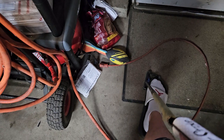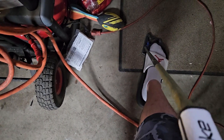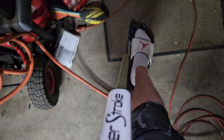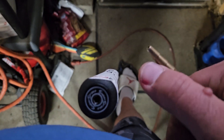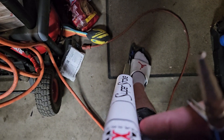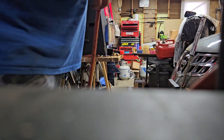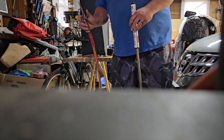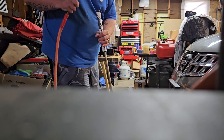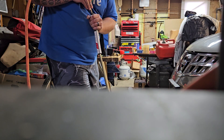You'll need this blower attachment that just shoots air out of it. Get your grip started at the very end and try to line it up as you go. Put the nozzle into the hole, and as you shoot air into the hole it's just gonna basically slide right on. Take your nozzle, take your putter, try to keep it lined up, get the nozzle in the hole, and shoot air into it.